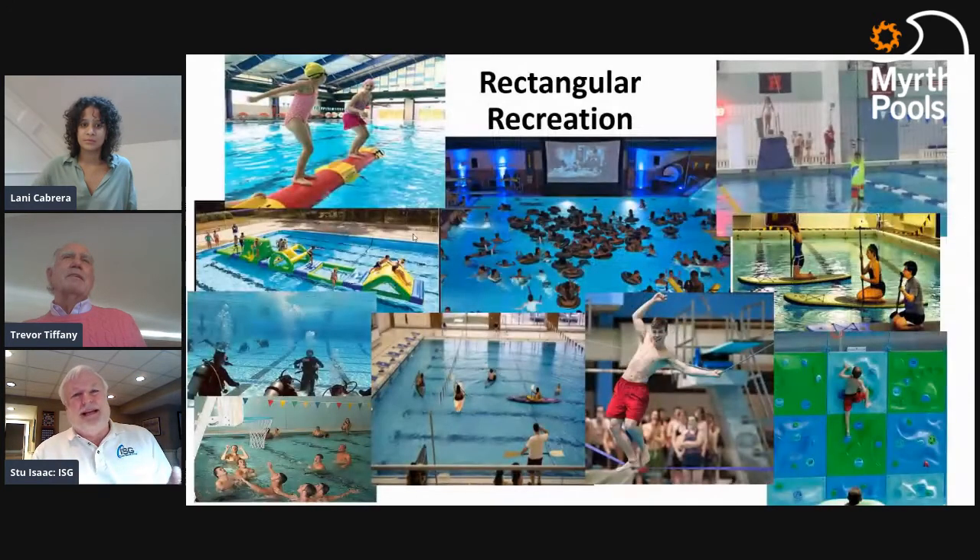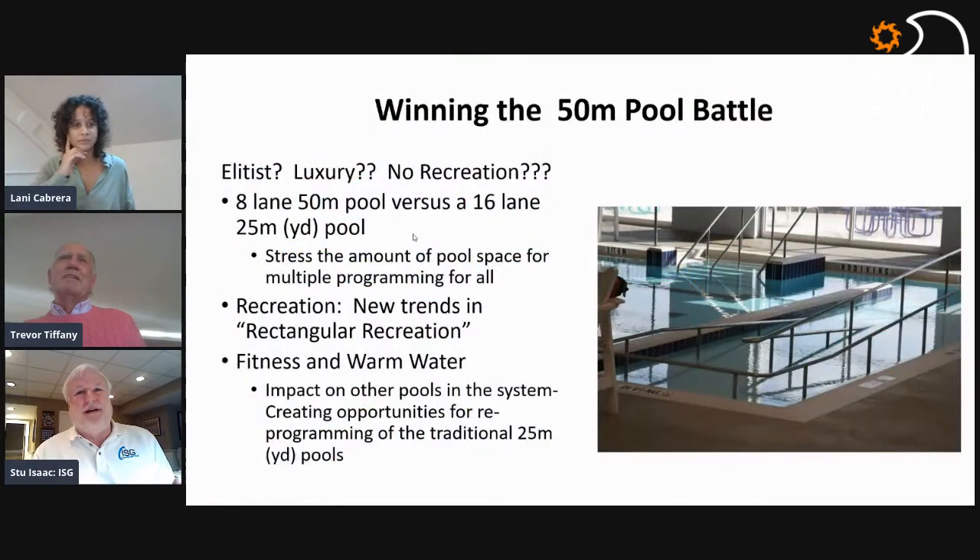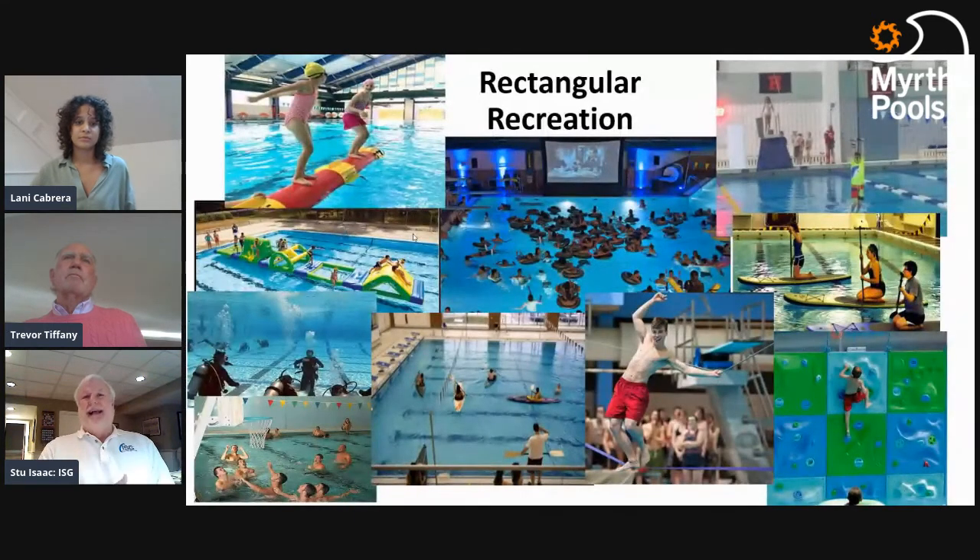New trends in rectangular recreation are very important. From a community perspective, it's virtually impossible to build just a 50-meter pool — you really need warm water. It can be a small teaching pool adjacent to the 50-meter pool, with handicap access stairs and ramp, but also 25-yard lanes usable as warm-up lanes for the 50-meter. Addressing that community need is critical.